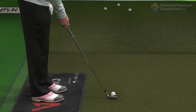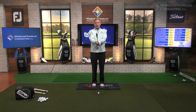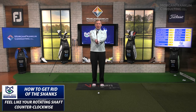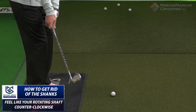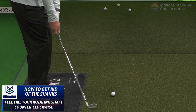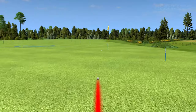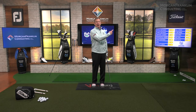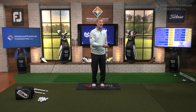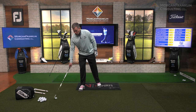So how do I make sure that club face doesn't open up? What I want to do is feel like I'm almost rotating the shaft counterclockwise for a right-handed golfer. I take the club back and rotate it counterclockwise — that club face is closed, and now all of a sudden it comes out of the center of the face. When I do that it goes left, but you need to do that so that you don't hit it in the hosel.